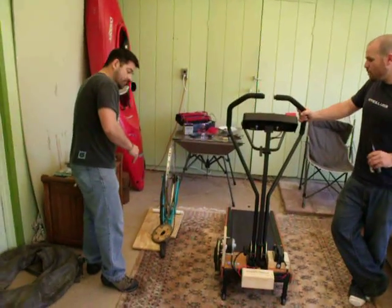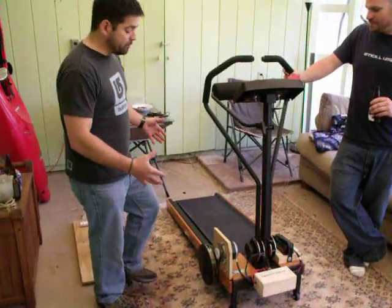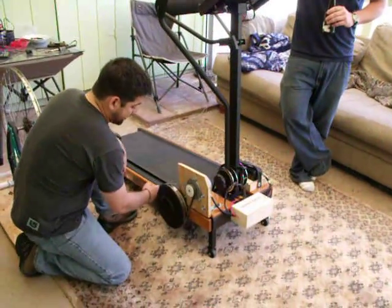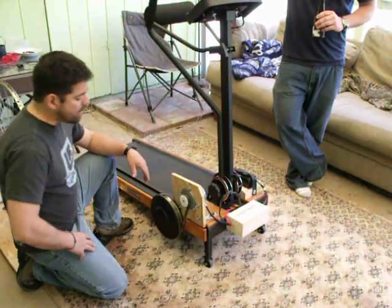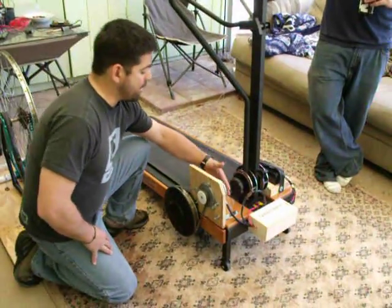What we have here is a basic design. We found a treadmill for 30 bucks over at Eco Groovy. What we noticed was that there was a takeoff wheel on the side that was used for a friction mill. So we decided we could use that to power our alternator right here.